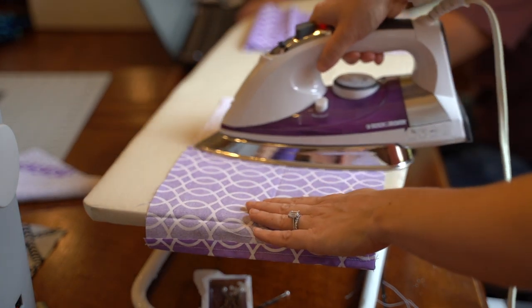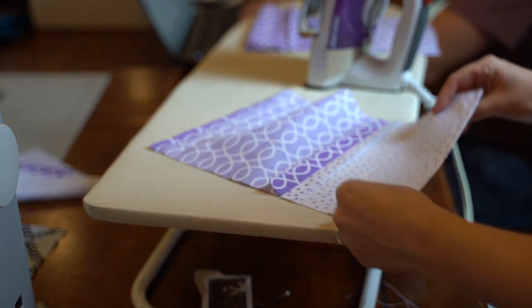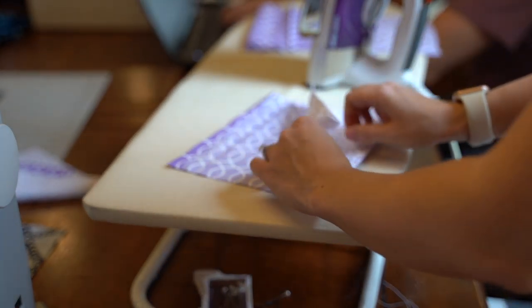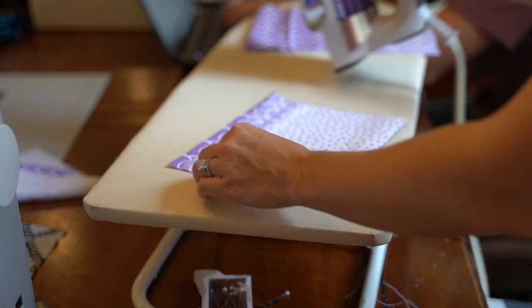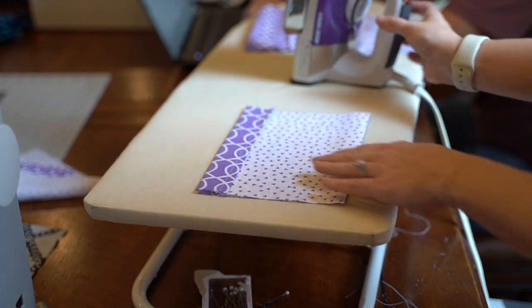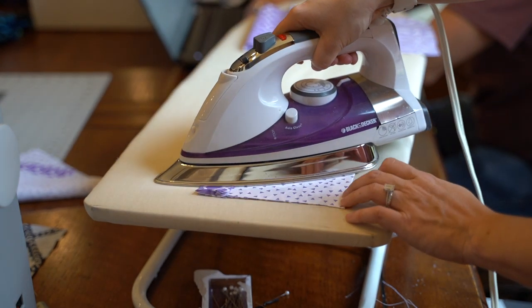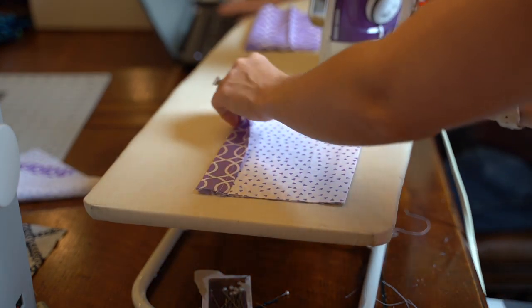Moving back to your ironing board, open up the fabric and iron the seam at the bottom flat. You'll then want to take the short edge, right side out, fold it out and repress your seam to give you a sharp bottom. Then take the top and fold it down approximately 1 inch so that it overlaps slightly with the shorter fabric, and iron this in place as well.